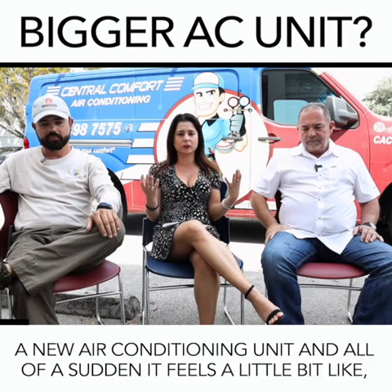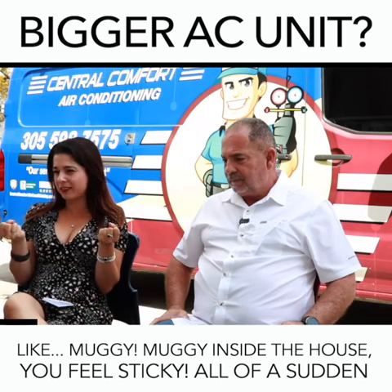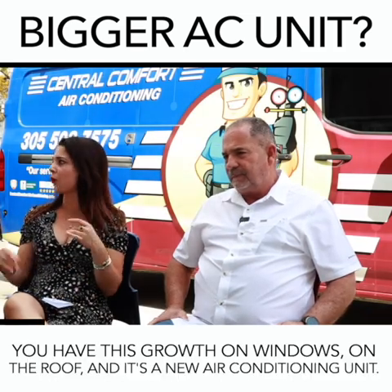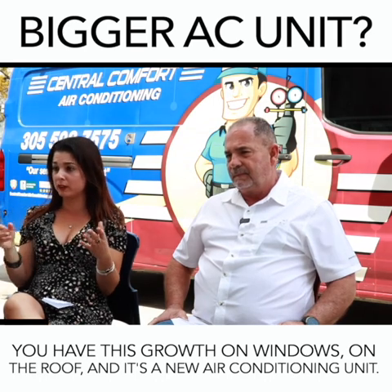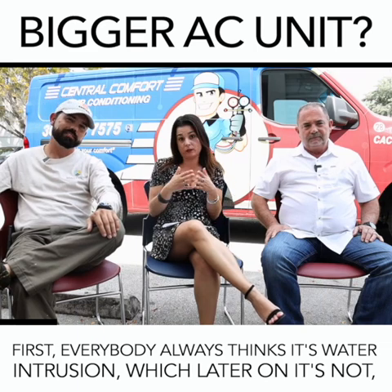They get replaced with a new air conditioning unit, and all of a sudden it feels a little bit muggy inside the house, you feel sticky. All of a sudden you have this growth on windows, on the roof, and it's a new air conditioning unit. Everybody always thinks it's water intrusion, which later on it's not.